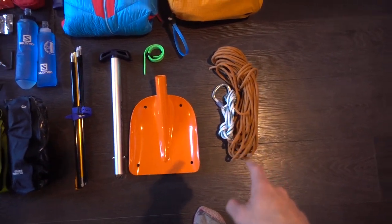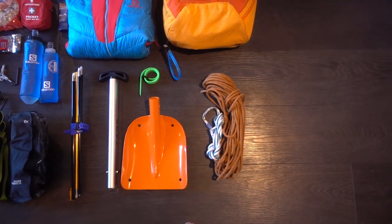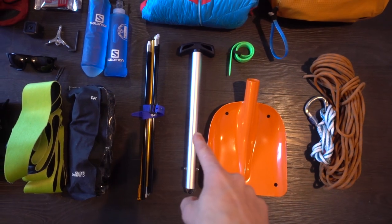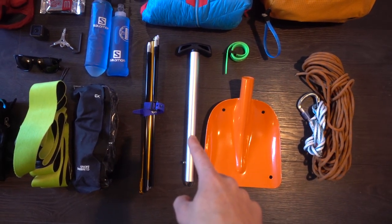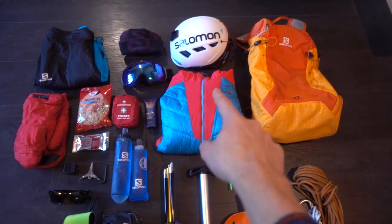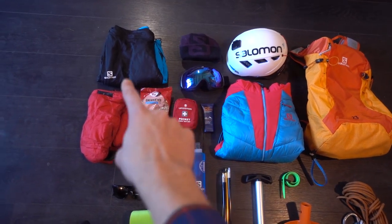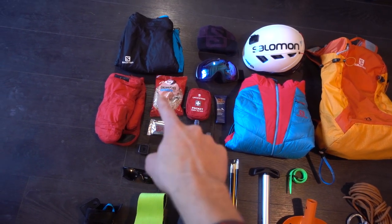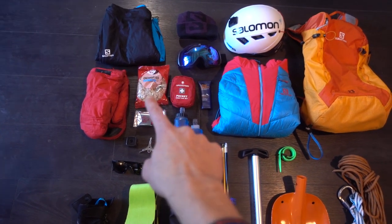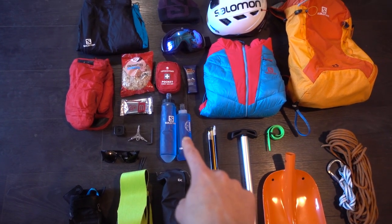Next is the rope and sling — I quite often just put this in the bag as an emergency item, but it's quite light and small. Shovel and shovel handle are obviously essential for avalanche rescue, as well as the probe. I've also got a ski strap, a lightweight down jacket, helmet, goggles, woolly hat, insulated shorts, emergency mitts, and some food — roughly about half a kilo of peanuts worth just to represent how much I take on a day out.